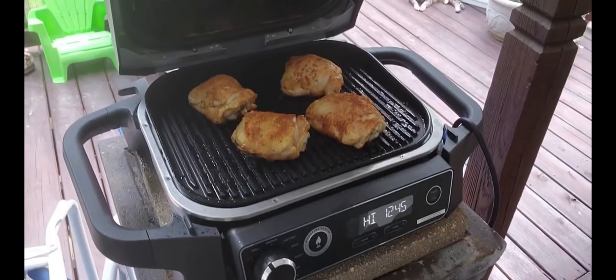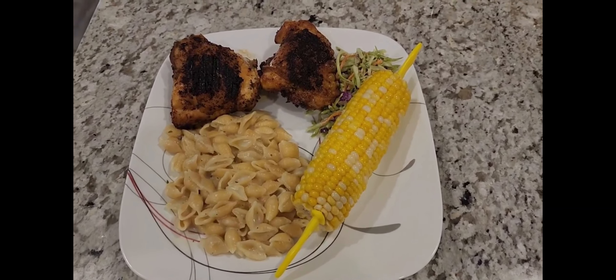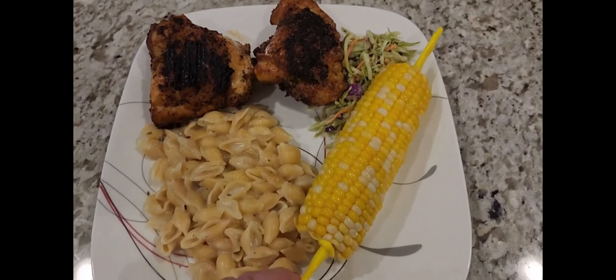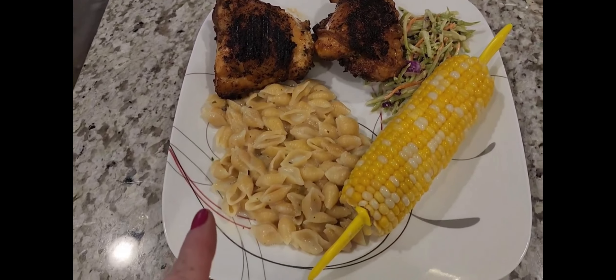Look at these though. Don't those look yummy? Look at that, my friends — does that not look delicious? This is the first one, this is the second one. Corn on the cob, coleslaw, and garlic pasta.